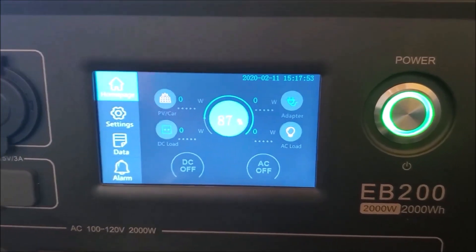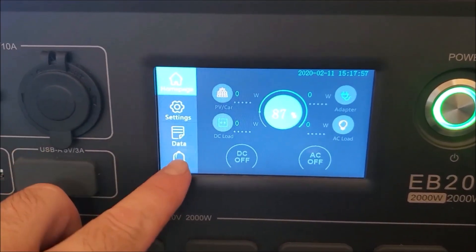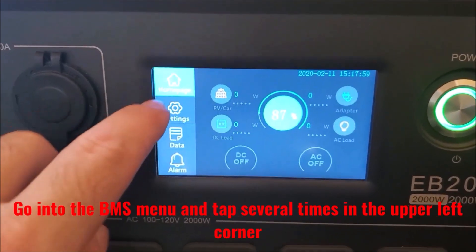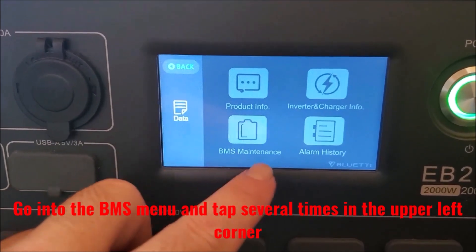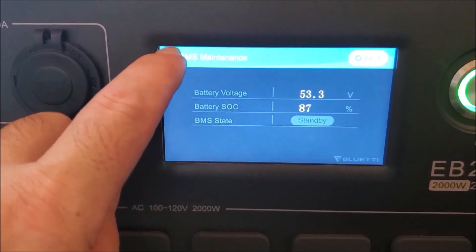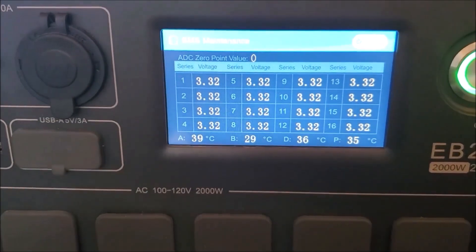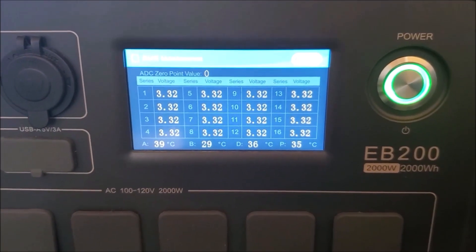Now here's the insider tip: this is how to access the secret BMS menu. Just tap several times in the upper left, and a new menu pops up showing all of the individual cells and their voltages, as well as the temperatures being read by the four temperature sensors. I don't know what A, B, and D are for, but the P1 on the right side is for the solar input.